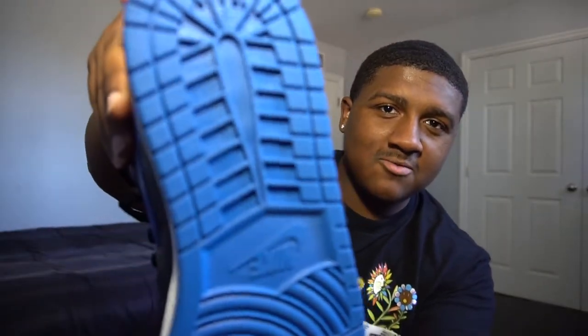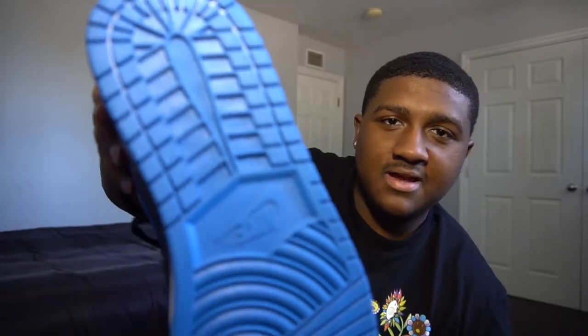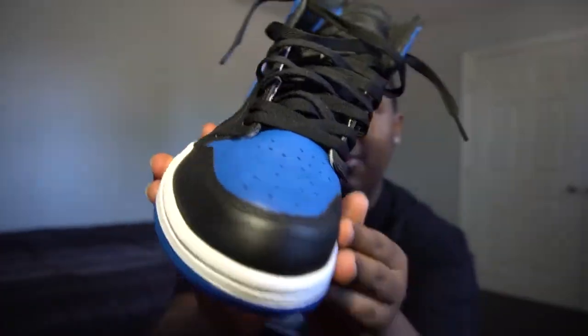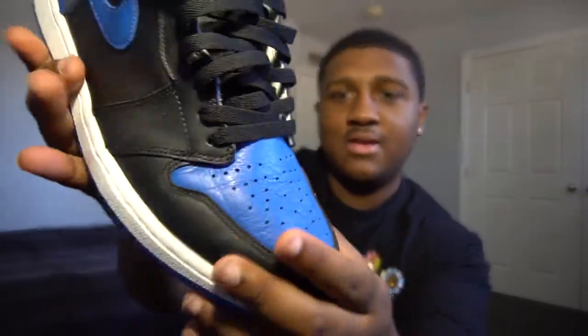Starting at the bottom of the sneaker, we have the Royal Blue with the Nike swoosh in the middle — just the normal Air Jordan 1 bottoms, as seen on every pair of Jordan 1s, just a different color. Going to the midsole, we have the white lining all the way across the shoe. From there to the toe box, we have just the Royal Blue with the tumbled leather. Great quality, in my opinion.